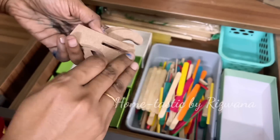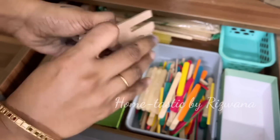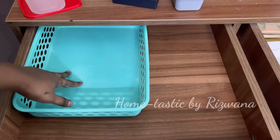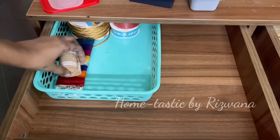These are called interlocking MDF display stands — we can use them to display any kind of artwork like plates or canvases. Moving on, I'll put a tray in the drawer and in it I'll put all different kinds of laces that I have, like jute laces, jute ropes, and similar items.